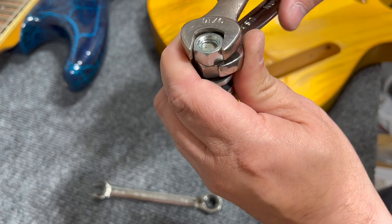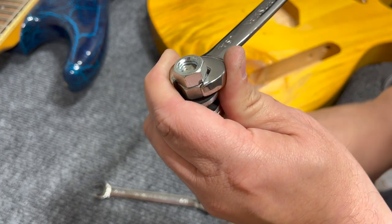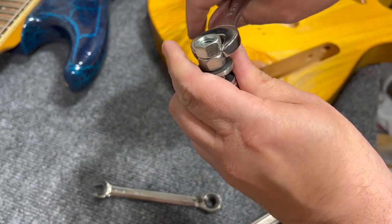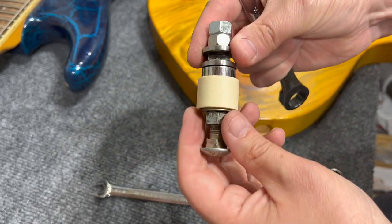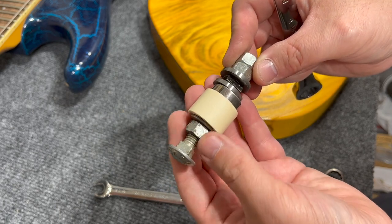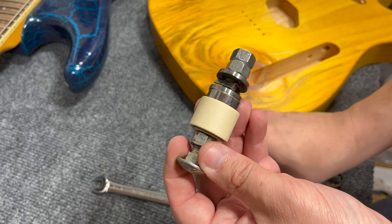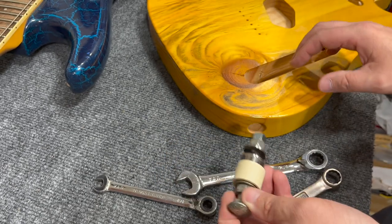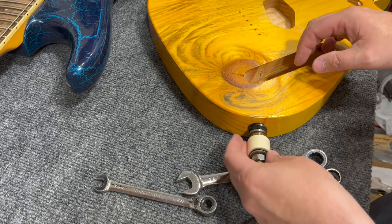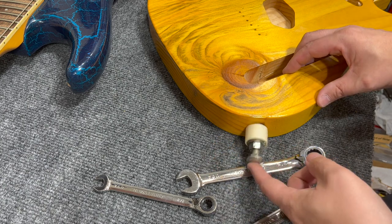Put everything back together, then squeeze the two jam nuts together with your two 9/16 wrenches. Don't go crazy or you might stretch your bolt, but this is the completed tool. If you want to double-check that you have 3/8 inch between the end of the teeth on your clip and the beginning of the masking tape, now would be a good time. Then you're ready to install the tool into the jack hole.